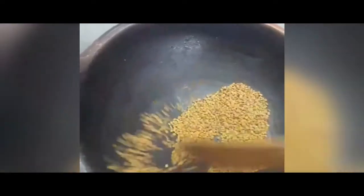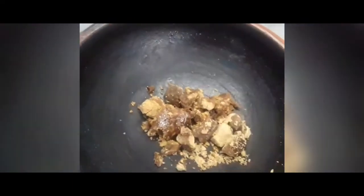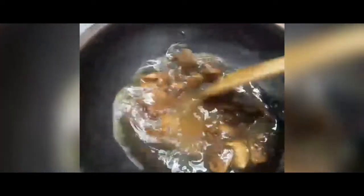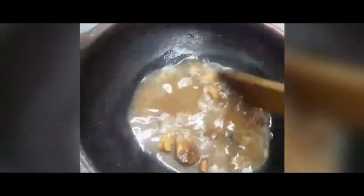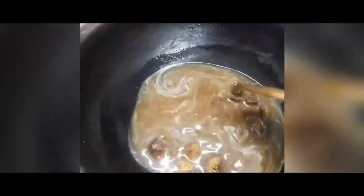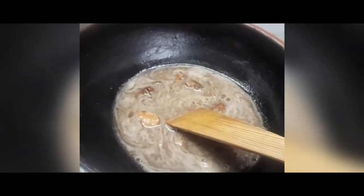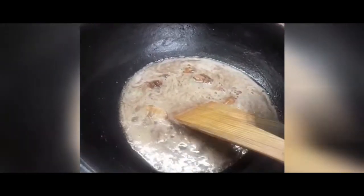We will make the seeds more, and the seeds will be better. If you want to add a little bit of water, you can add a little bit of water. The water will be dry and dry.